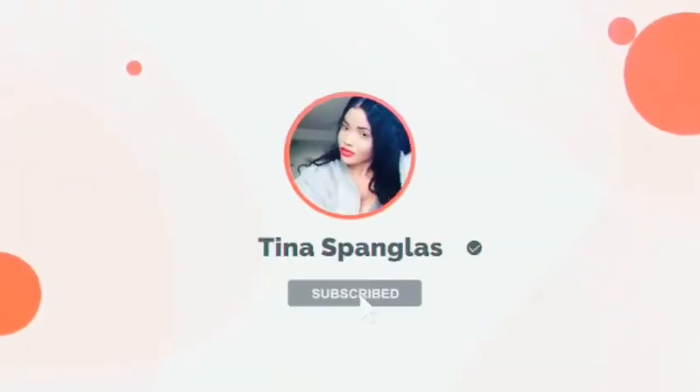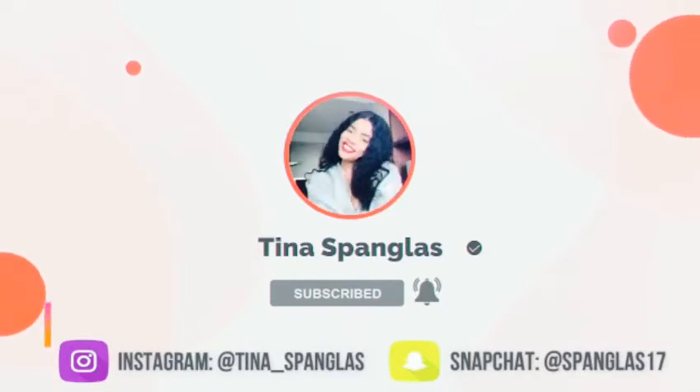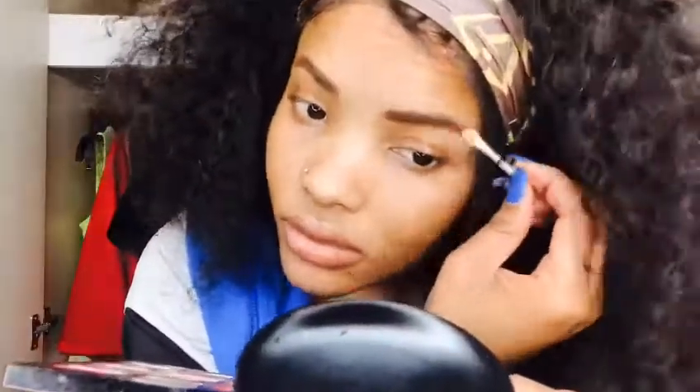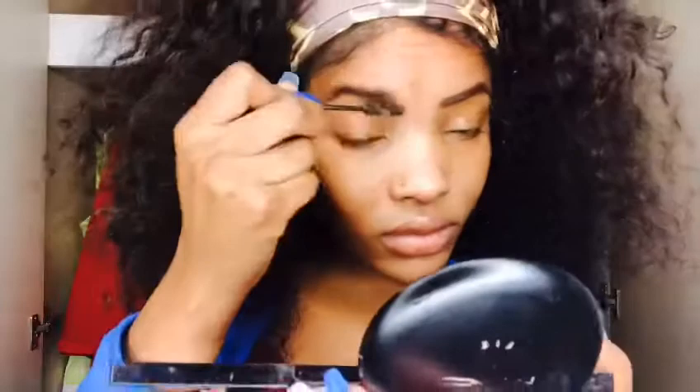I'm gonna use a brown color from my eyeshadow to give my brows that brownish effect. I'm gonna go ahead and use a small brush to apply that, and then brush it in.